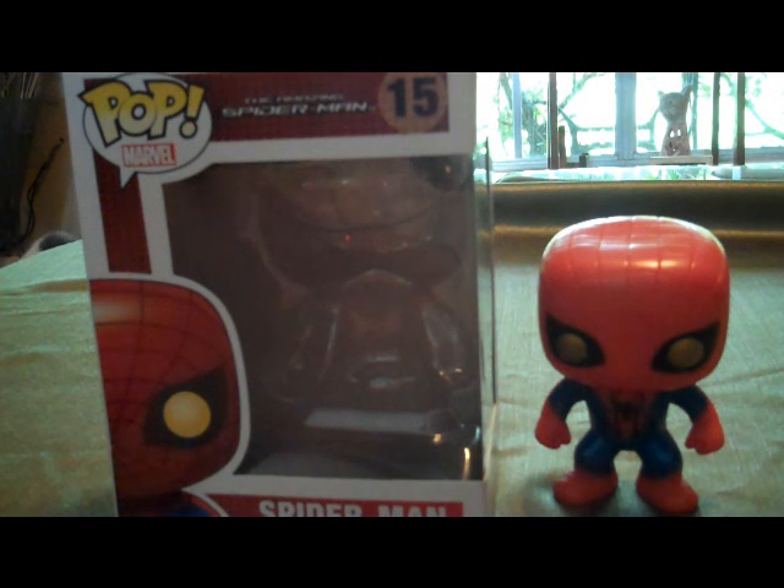I got him from Target. He was about $9. He wasn't on sale like the Avengers figures were, but I went ahead and picked him up because there weren't that many left and I was afraid they were going to sell out. So I went ahead and picked him up, and I'm glad I did — I really like it.